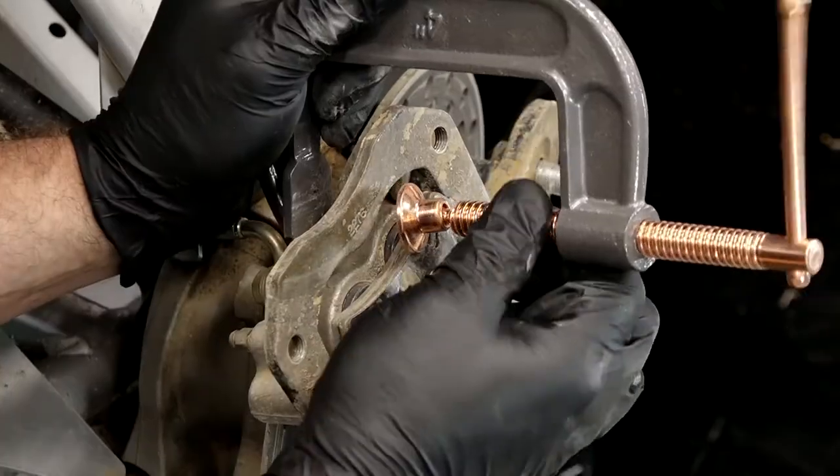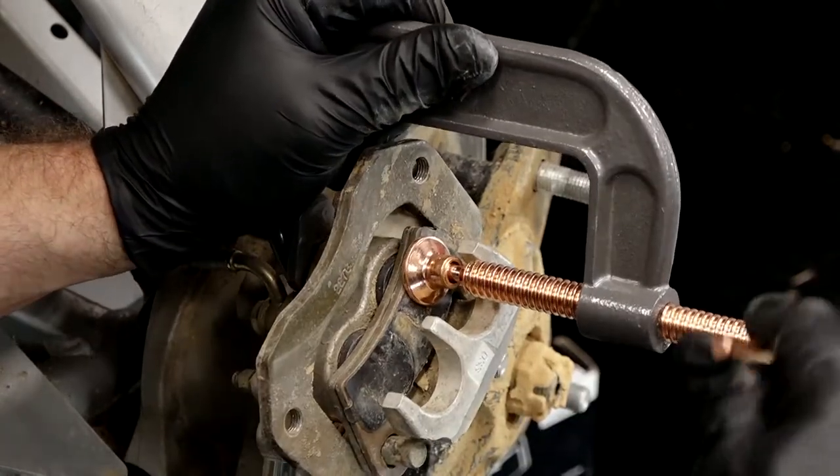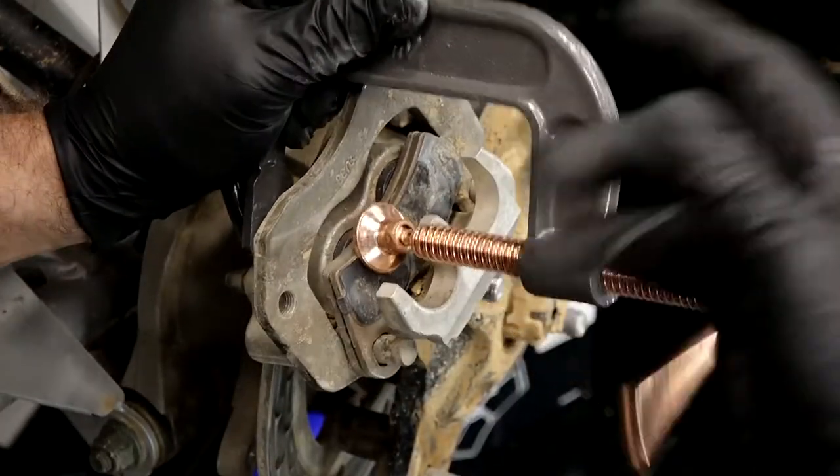When you're pushing them in, they actually don't go flush with the caliper body — they'll stick out just a little bit, a little over an eighth of an inch. But that will be bottomed out. Alright, that should do it.